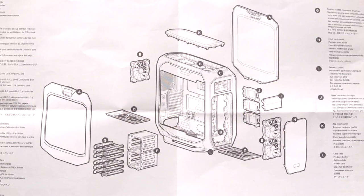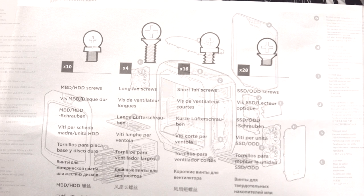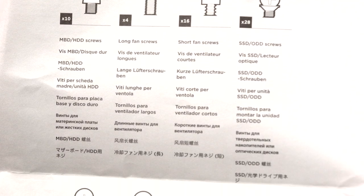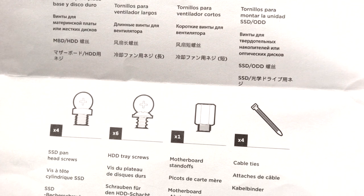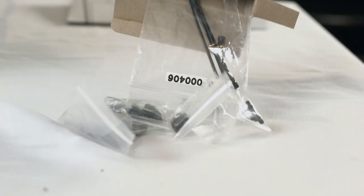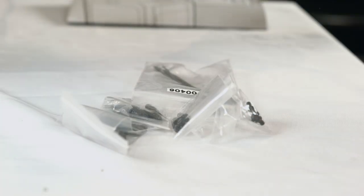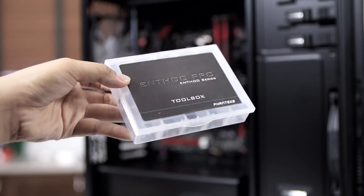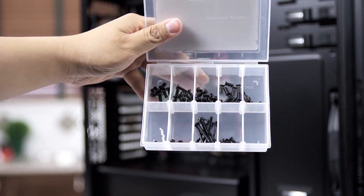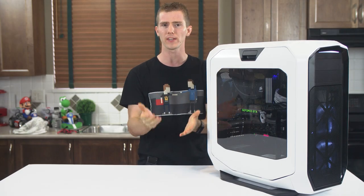On to documentation and accessories. Corsair's blown-up view of the case with a handy-dandy screw-type reference chart works well for this case, but as always, you can find a more complete version online. Speaking of screws, Corsair includes everything you need, but nothing in the way of eye-catching extras, like those cool screw containers that Phanteks throws in with their similarly priced cases.